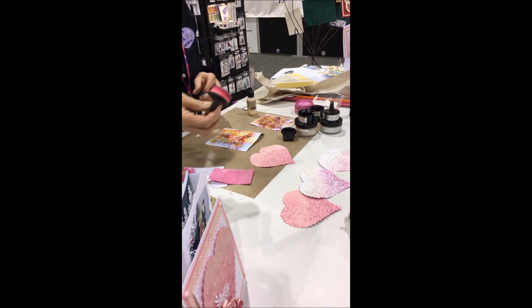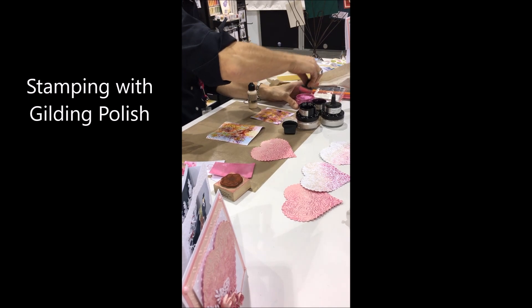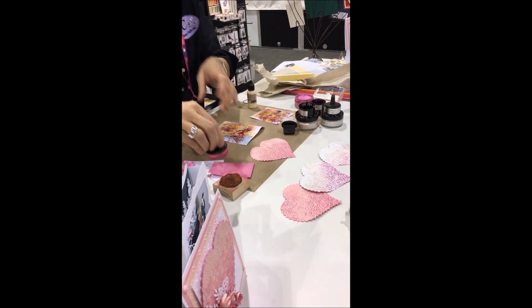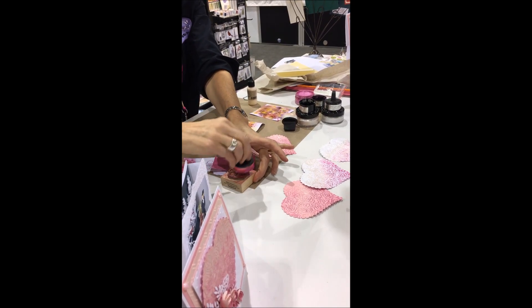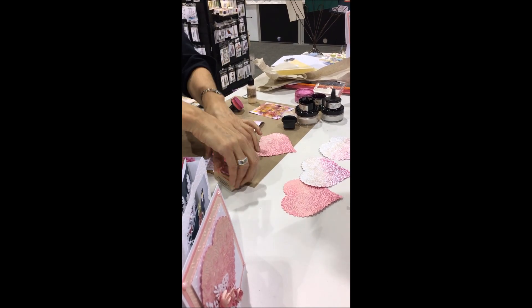You can also stamp with it — just ink up your stamp. You can see it on your stamp. It does dry fairly quickly.